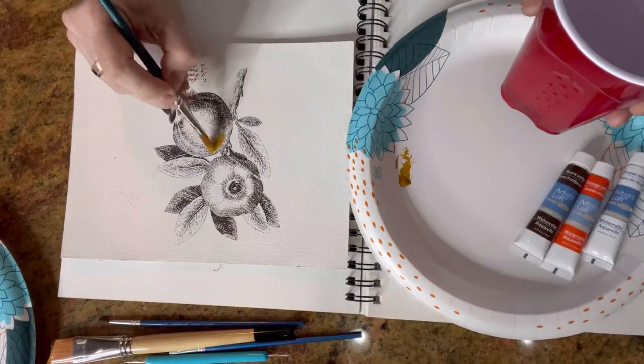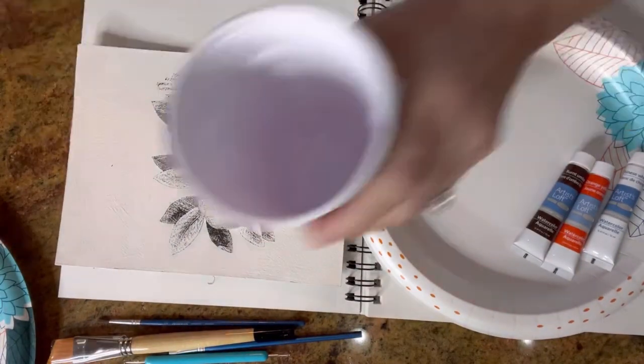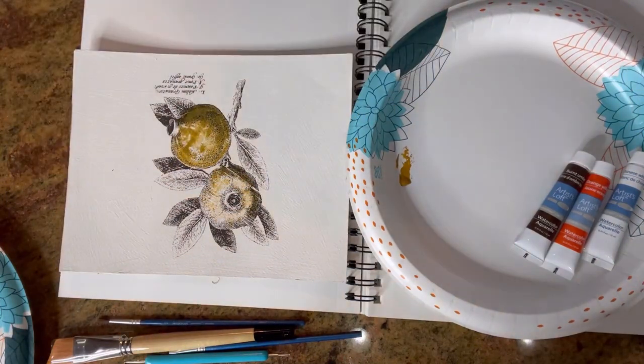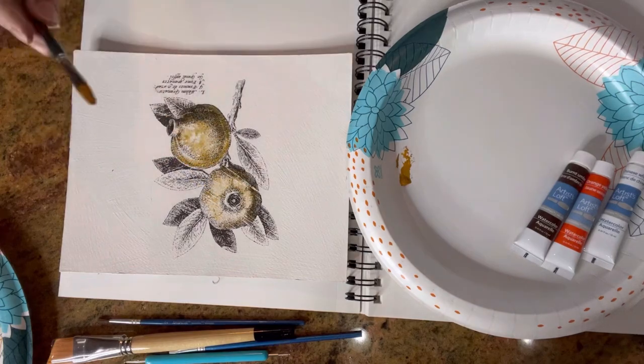Now you decide if you want to leave these black on the white, or if you want to have a little more fun like I did, you can paint them in. Here I'm using some watercolor paints.